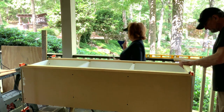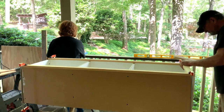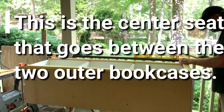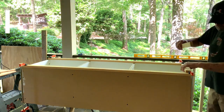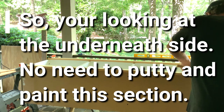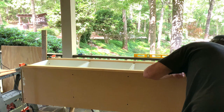We will attach the rails to the stiles using our pocket hole jig again, getting a nice tight fit. Then we will attach the entire frame to the bookcase with Randy's 18-gauge brad nailer, always applying glue. For the frame, we used a different glue — still Titebond, but it's the Quick and Thick, so it didn't run.